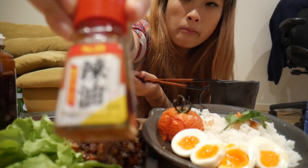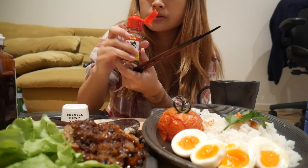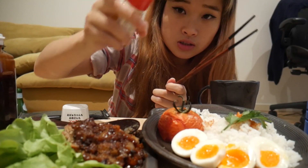So this is chili oil. I'm gonna have that on my eggs — these are just boiled eggs.